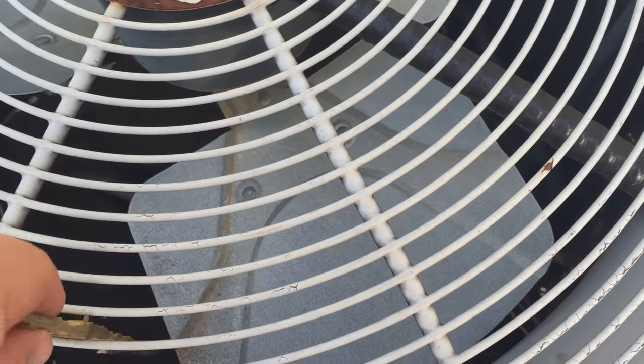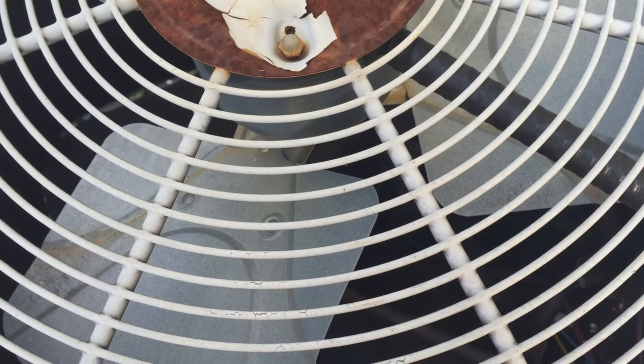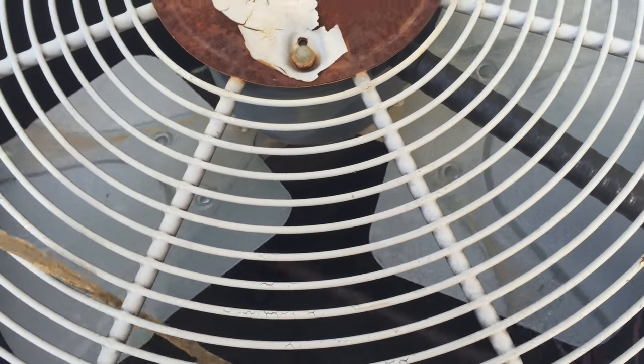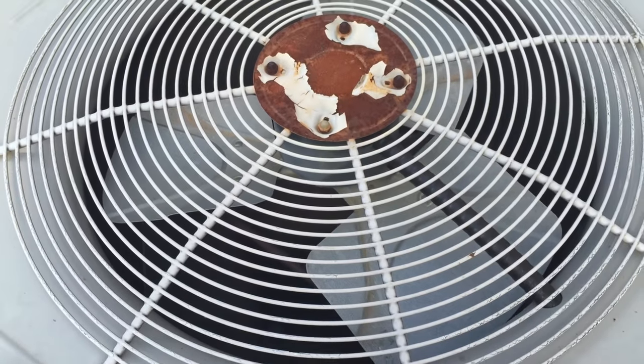If you hear a buzz, you can take a small stick and give the fan a nudge, and it should start spinning and continue to spin if the compressor is running correctly.